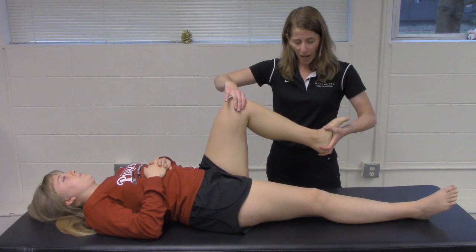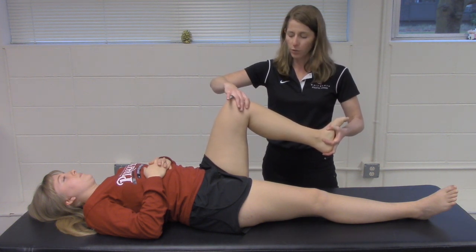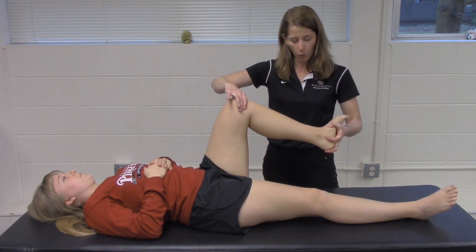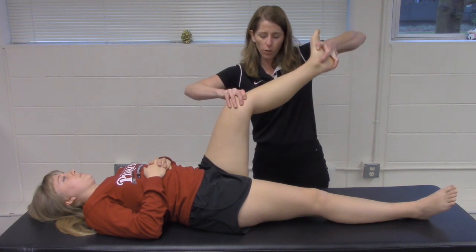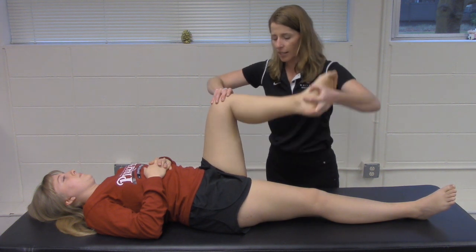For the first pass, start with the tibia either externally or internally rotated, then bring them through a large circle covering all degrees of knee flexion and extension.